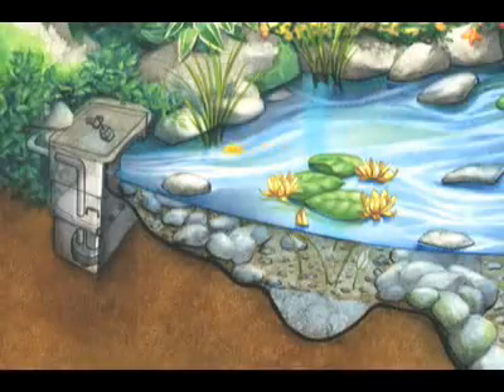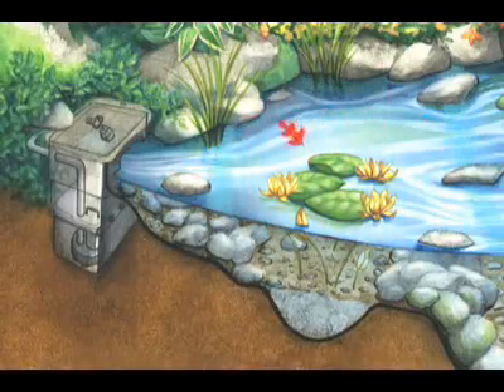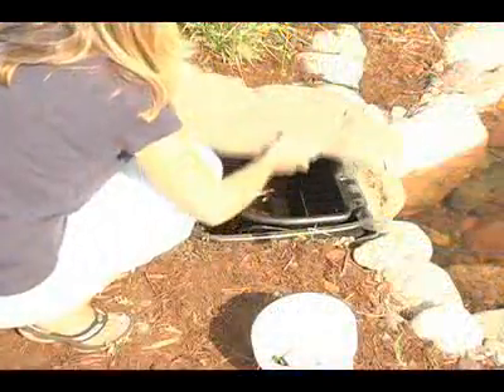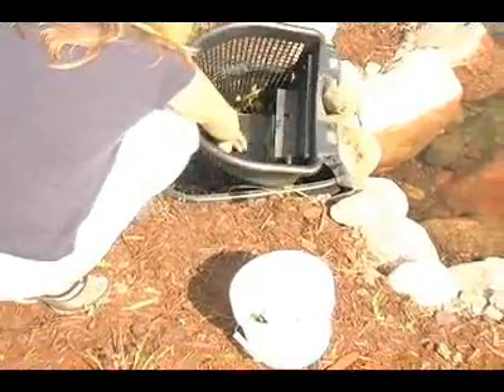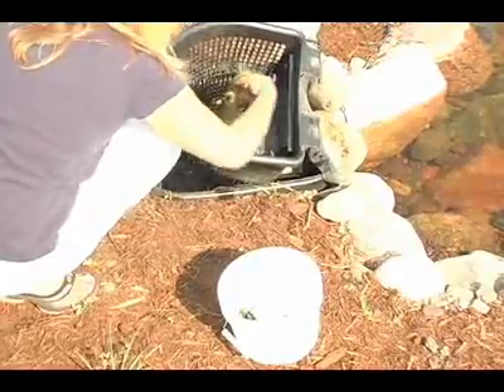The skimmer filter sweeps the surface of the water so it's free from debris. The basket inside the skimmer will collect the leaves, twigs, and other debris pulled in. It takes approximately 2 to 3 minutes every other week to empty the debris basket.